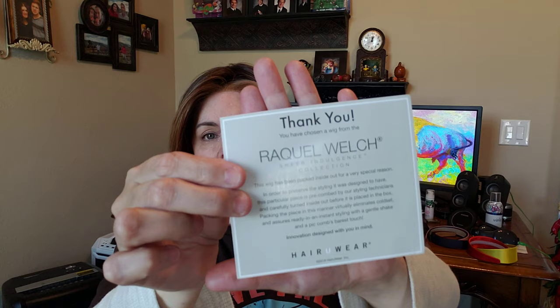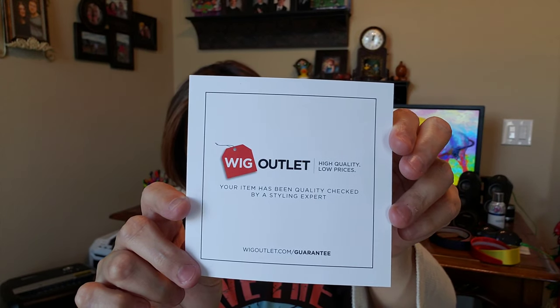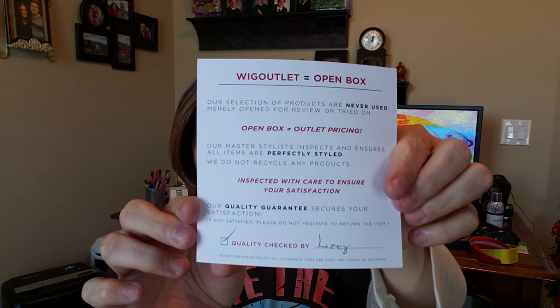It comes in the Raquel Welch box — Sheer Indulgence — and comes in a net, pinned in there. My Raquel Welch wigs usually come with one of these little thank you cards, and if it's Wig Outlet I usually get one of these letting me know they inspected it. It was inspected by Lizzie. Wig Outlet sells open box wigs — it's usually because they've been opened for a review or tried on; maybe someone tried it on, didn't like it, and sent it back. But I've not gotten a bad one yet.